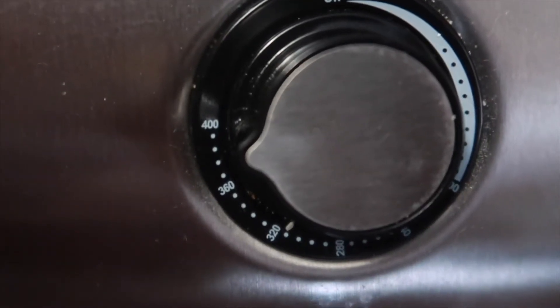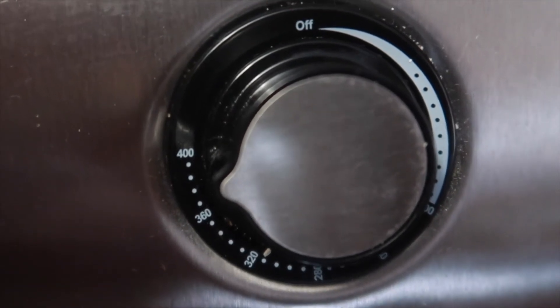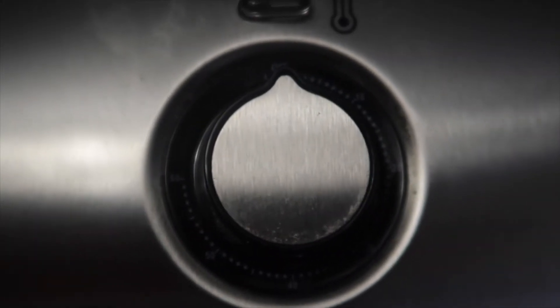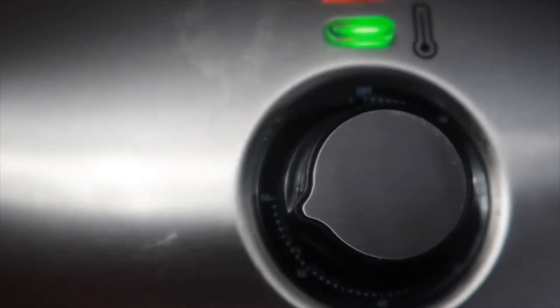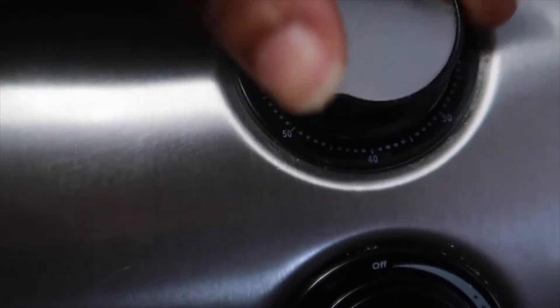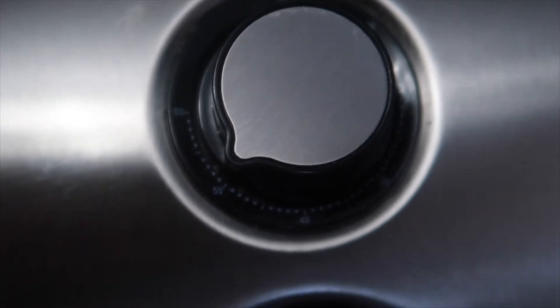I set the temperature of the air fryer to 375 — I didn't quite put it all the way to 400, I put it on 375. After I set the temperature, I set the timer to about 50 minutes. You're going to do this in two parts.